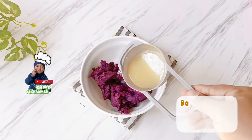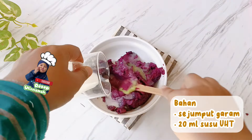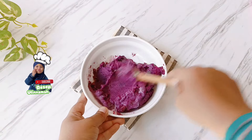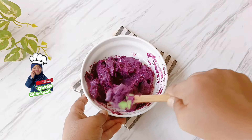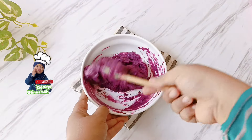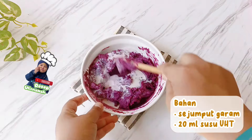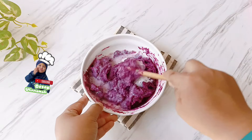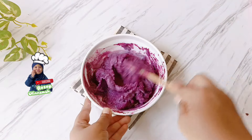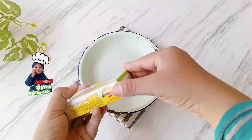Sembari menunggu adonan diistirahatkan, kita buat isiannya terlebih dahulu. Di sini saya menggunakan sekitar 100-150 gram ubi yang sudah dihaluskan tadi. Tambahkan 1 saset susu kental manis dan 4 sendok makan susu UHT, kemudian diaduk sampai semua bahan tercampur rata. Jika adonan ubinya terlalu kental, bisa ditambahkan susu UHT sampai tekstur yang diinginkan — tidak terlalu kental maupun tidak terlalu cair, seperti yang ada di video.